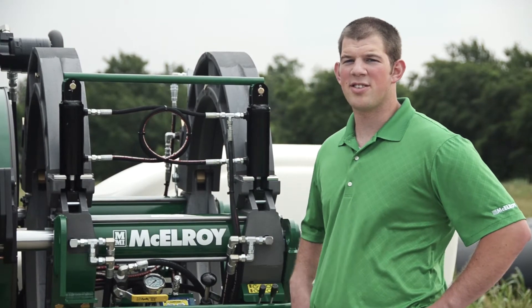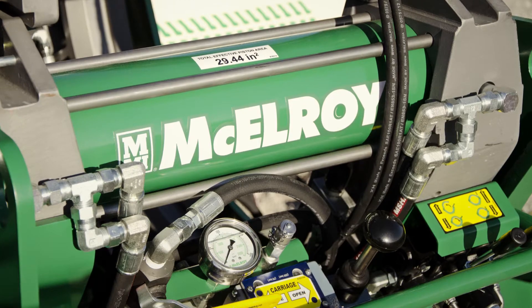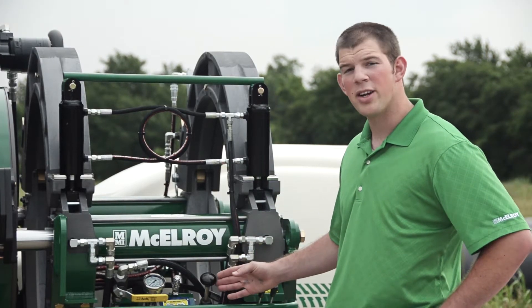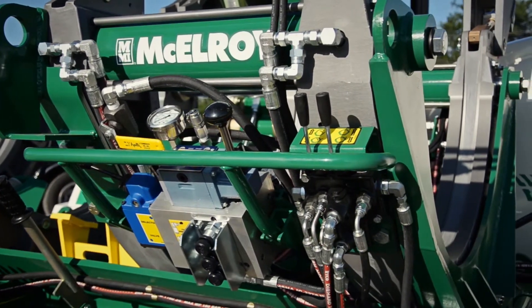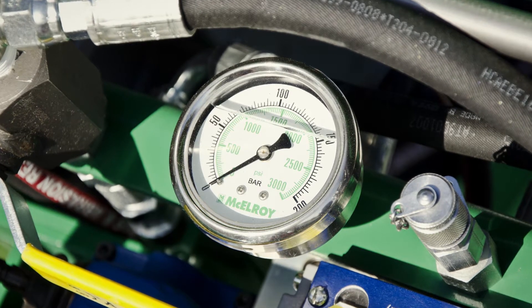McElroy uses standard SAE hydraulic fittings, which are easy to replace and readily available through your McElroy distributor. The hydraulic valves are manually operated, reliable, and easily replaceable should the need arise. The carriage pressure gauge, as you can see, is conveniently located and easy to read.